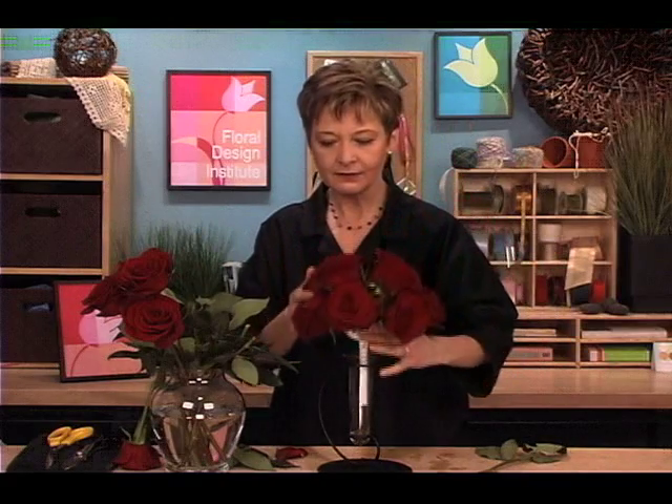Now, depending on your roses, you might stop right there with nine, or you might go ahead and use the rest of yours. A lot depends on how full your roses are and the placement. I'm going to go ahead — I've got a few holes, I've got a hole right here — and add some more roses in.